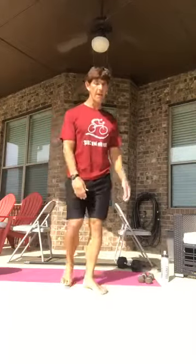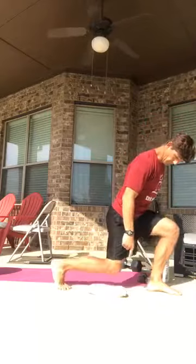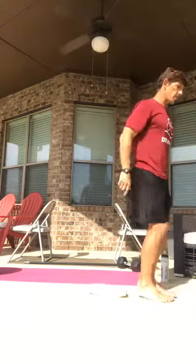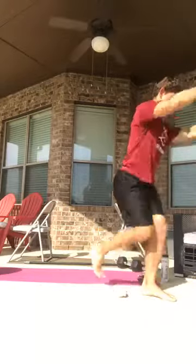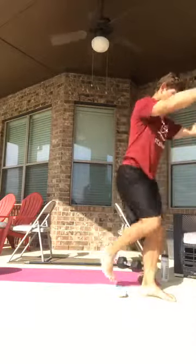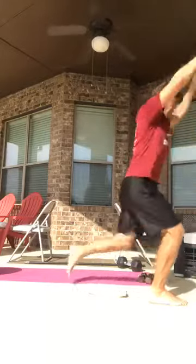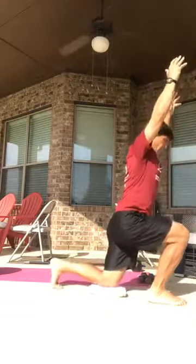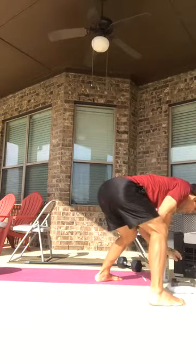Now you're going to do a step-back lunge. Step back, the knee goes towards the floor — I like to put a towel there. When you're down, the arms come up and then back. Let's go eight reps each side: one, two, three, four, five, six, seven, eight. Switch legs — same thing on the other side: one, two, three, four, five, six, seven, and eight.